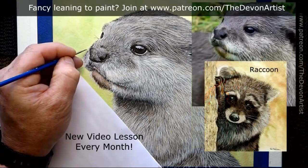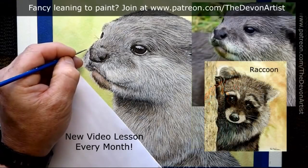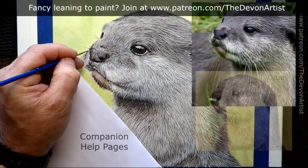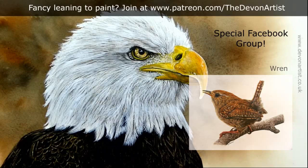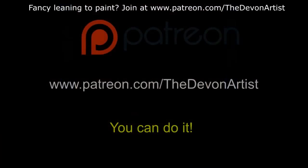You can cancel your donation whenever you want, you can downgrade it or upgrade it to a different tier. I've also got a companion page which will help you navigate Patreon and locate the information and tutorials that you want to find. I've also got a Facebook group which you gain access to when you become a member. So all you need to do is visit www.patreon.com/thedevonartist.